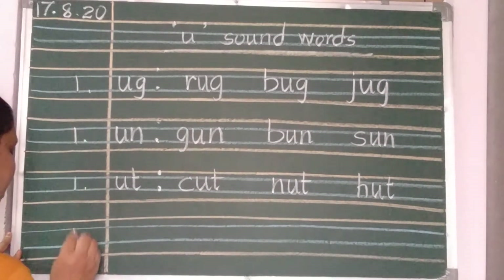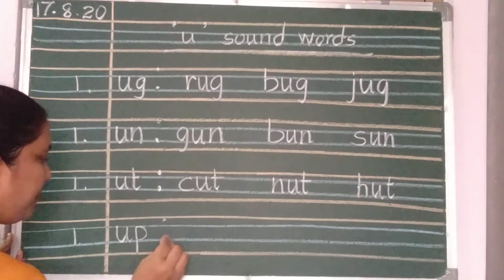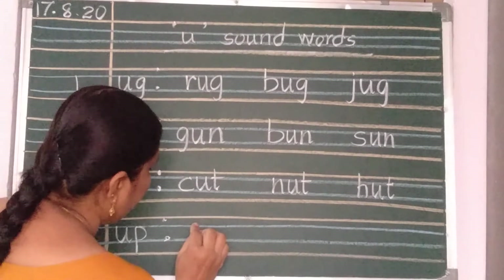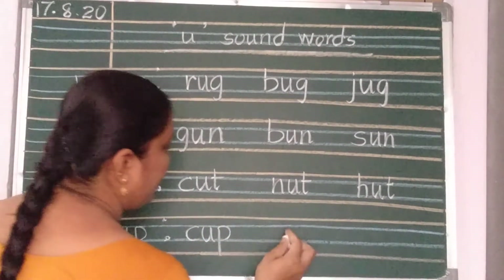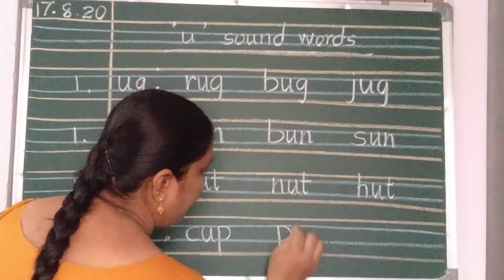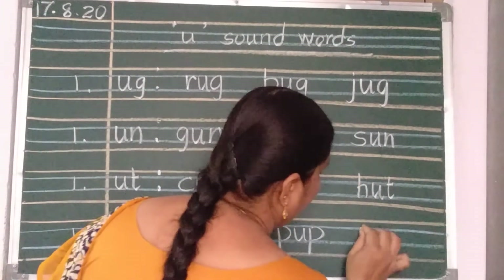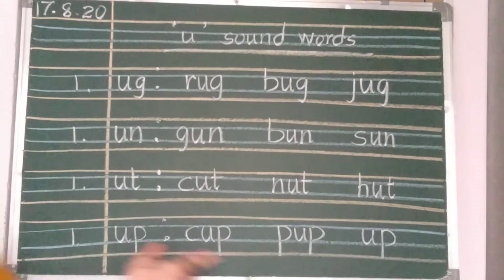After repeating two times, now again number 1. UP — UP sound words, we are going to write. C-U-P, cup. Two finger gap. P-U-P, pup. Two finger gap. U-P, up. These words also, two times you should repeat.